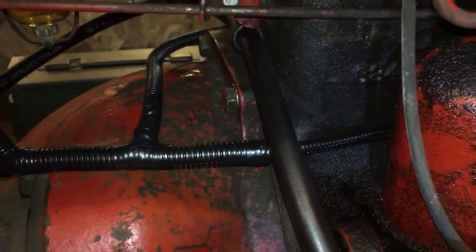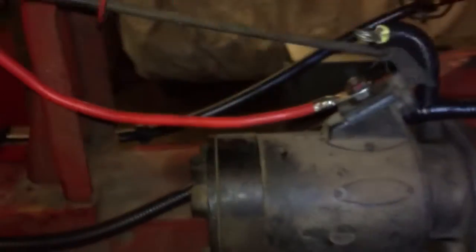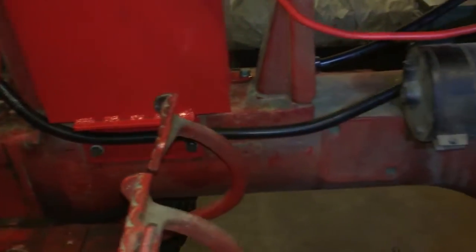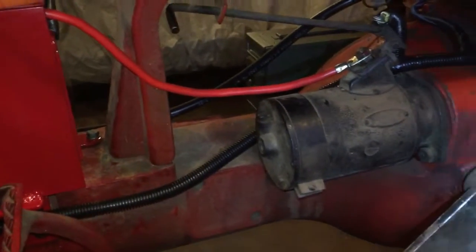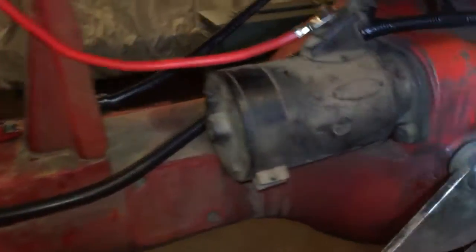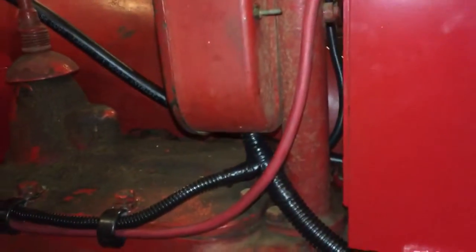I don't have the alternator wires hooked up — I won't do that until I get the dash hooked up and everything. I don't want any little sparks or surprises while I'm in there. I don't have a clamp; it'd be nice to have one in there somewhere. There's a little bit of space along here that doesn't have a clamp, but we'll run up into the dash.